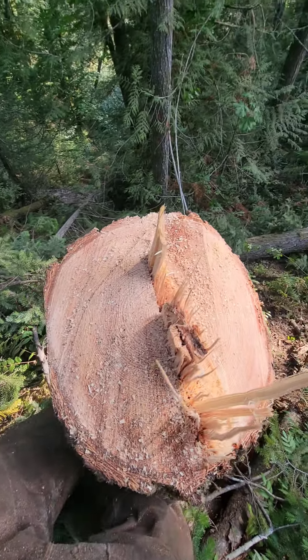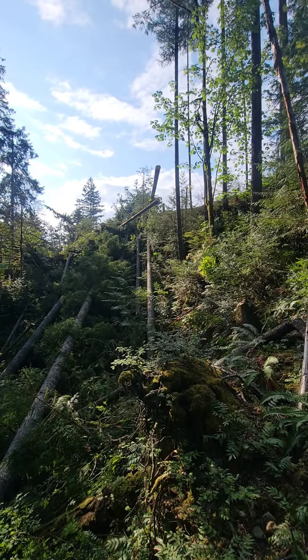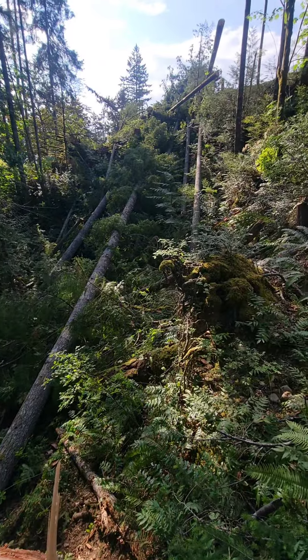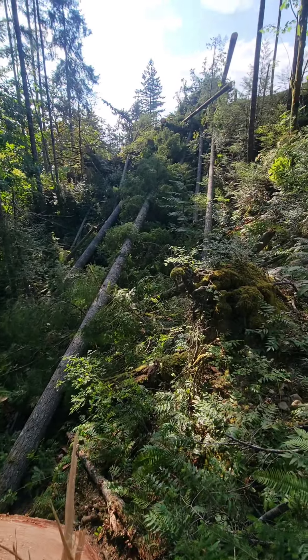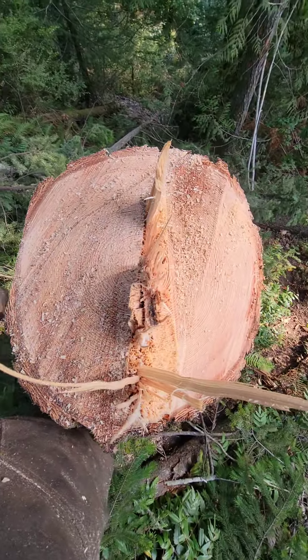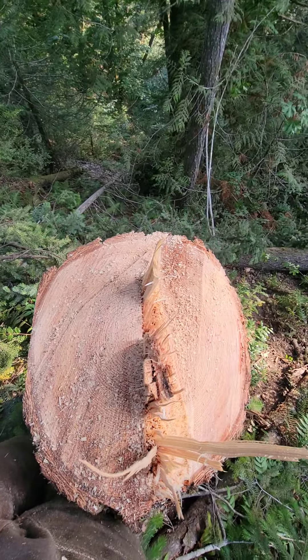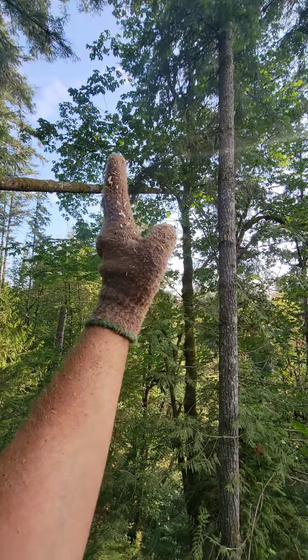Then it kind of rolls off and falls in the lay. That is the benefit and how a Dutchman works. I got every single one of those trees pointed up here — I didn't have to bang a single wedge. Well, okay, that one I did, but the rest of them I did just Dutchman and away they go. You use gravity and physics in your favor.